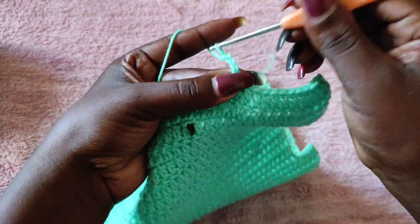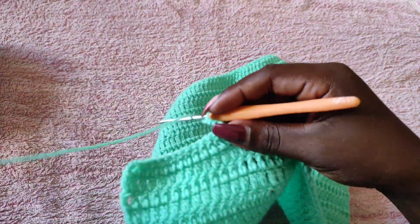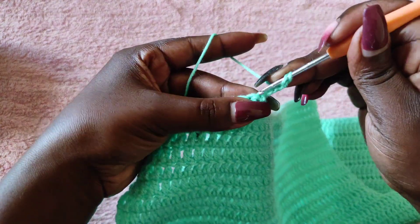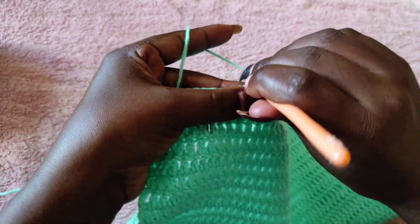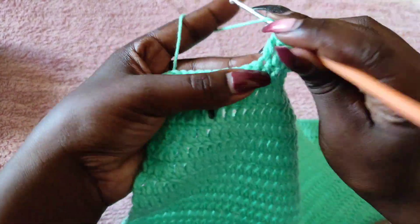Then chain three and turn to begin row two. Row two is going to be an increase row — we'll go back into the first stitch with another double crochet so that we have two double crochets into that first stitch. Then all the other stitches are going to get each one double crochet.